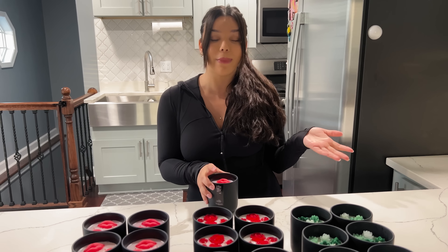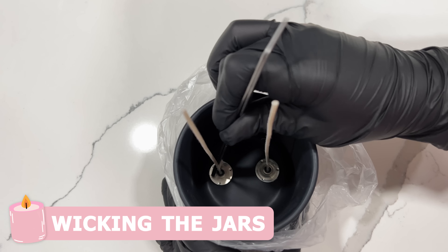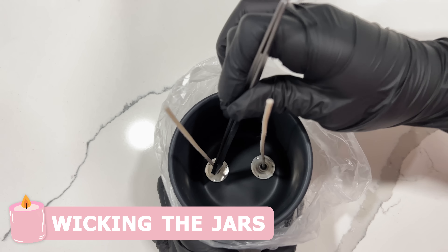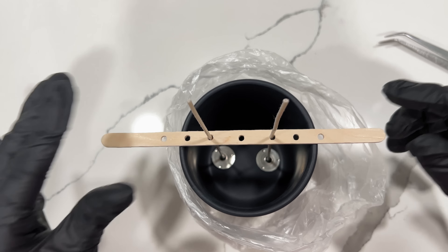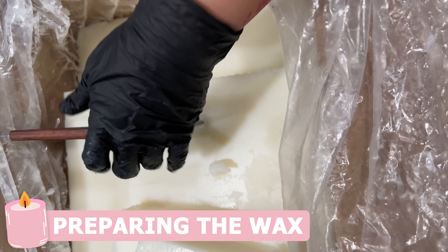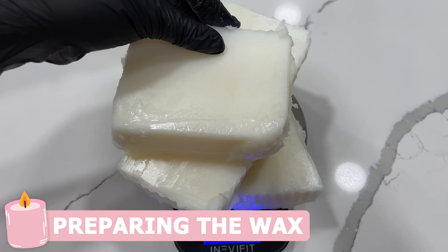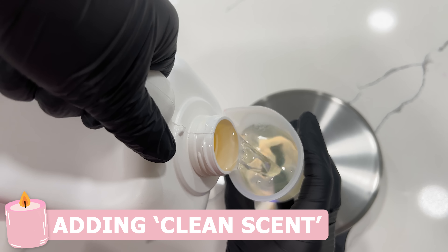The first step of making the candles is to wick the jars. I'm just going to make sure that the wicks are secure at the bottom, and then I put a popsicle stick to keep them centered. After that I'm going to cut the wax and weigh it. After I'm done weighing it, I put the wax inside the melter and then I start pouring out the fragrance.